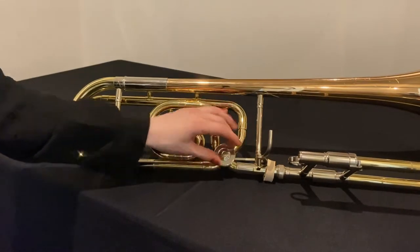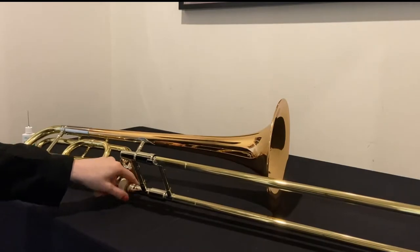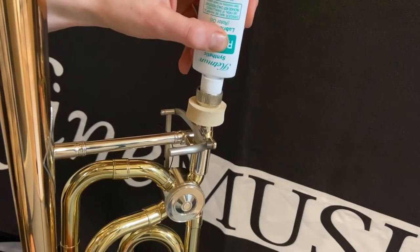Those were the two most important steps in keeping a trombone trigger well lubricated. Optionally, you can also remove the slide and carefully place a few drops of oil into the slide receiver directly onto the rotor.